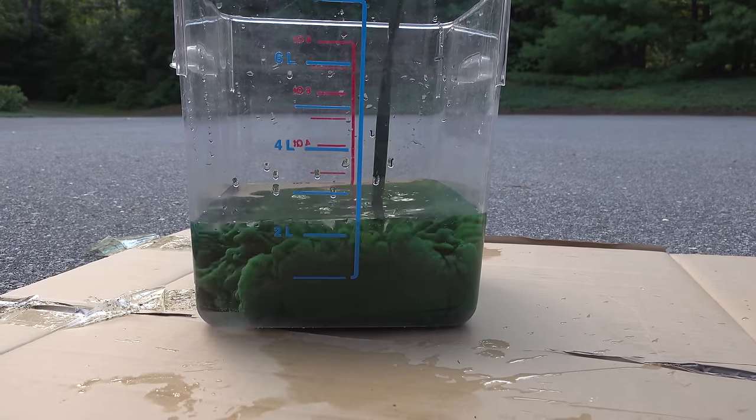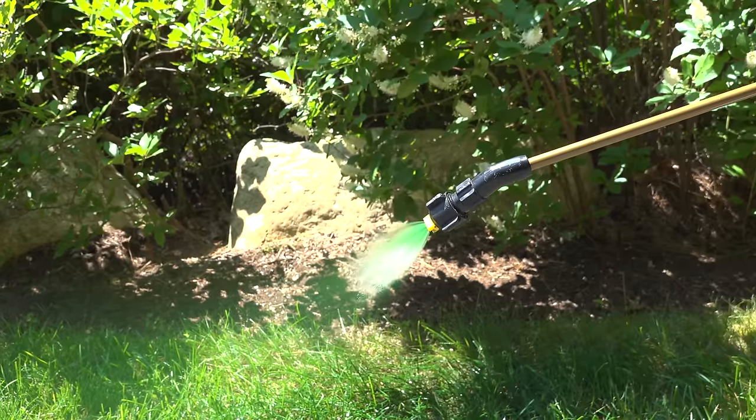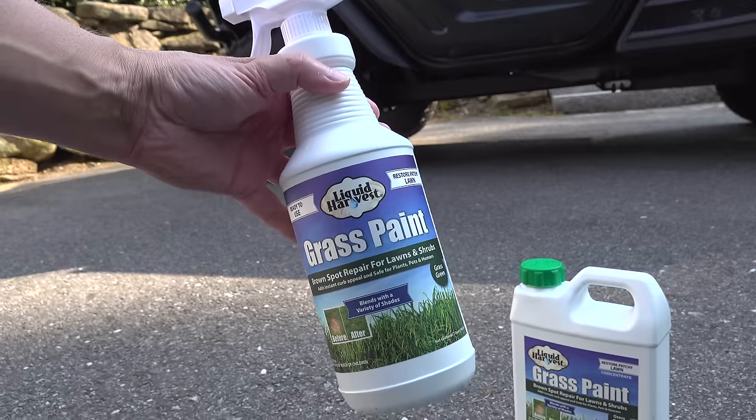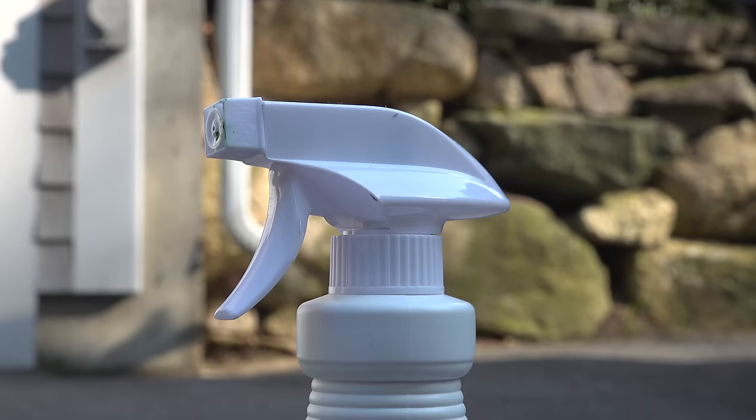In today's video, we're going to look at one of the most unusual products in lawn care, and that's grass paint. Now you might think I've lost my mind, but this is actually a professional secret that's used all over the world because it actually works.